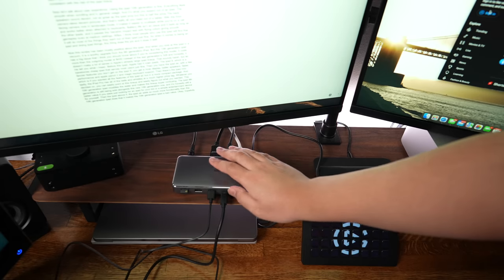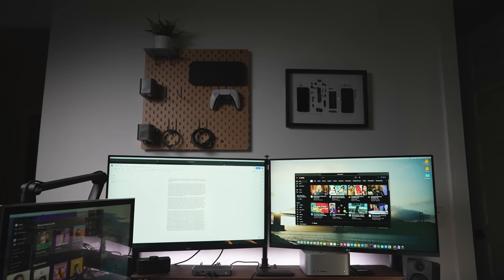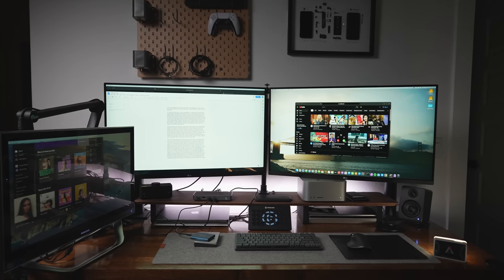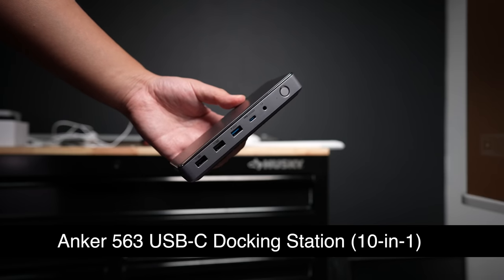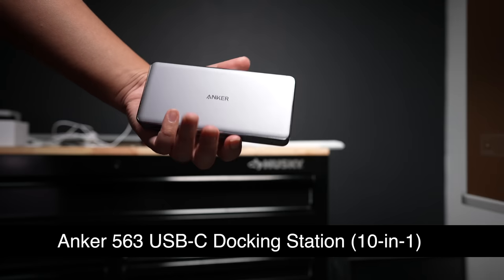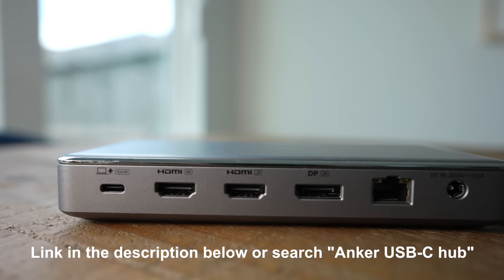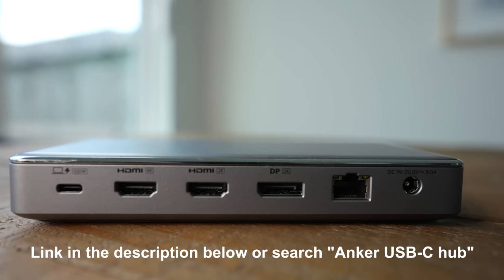For me, it enables me to put my MacBook away and still have access to three full-size monitors, two external storage devices, and the dongle for my wireless keyboard, leaving enough ports on the MacBook Pro for accessories like a stream deck or microphones. A docking station like this can significantly cut down cable clutter and give you a cleaner, more spacious desk. The Anker 563 USB-C docking station 10-in-1 has great performance that will meet your needs.